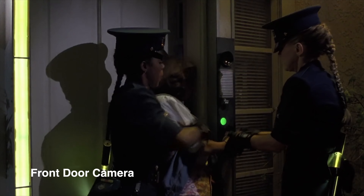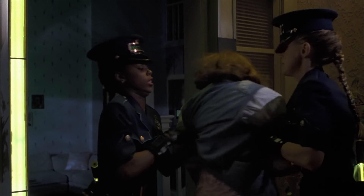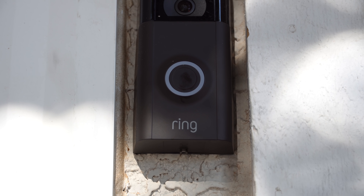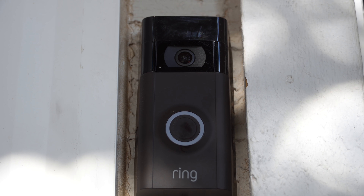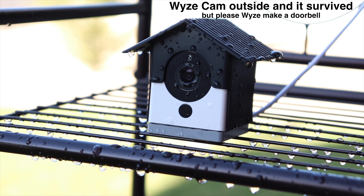After they unlock the front door, look at the size of that front door camera — it takes up almost the entire side of the front door frame. Can you imagine if the Ring doorbell was about that big? Today we have so many options to choose from for a front porch camera, like Arlo, Ring, and even Wyzecams.